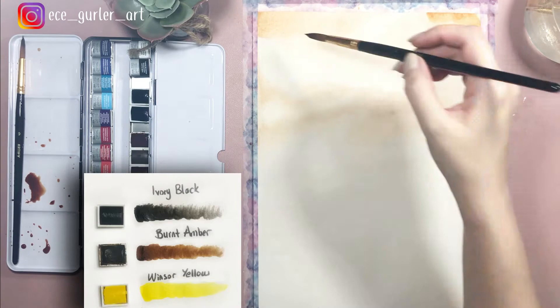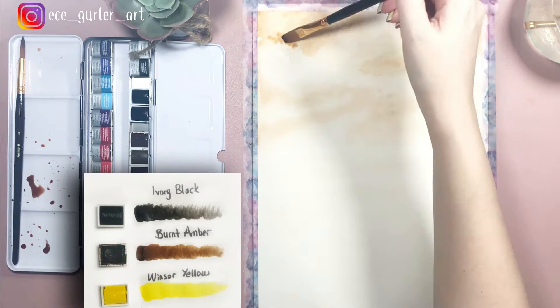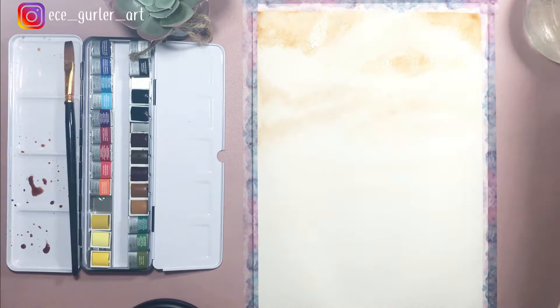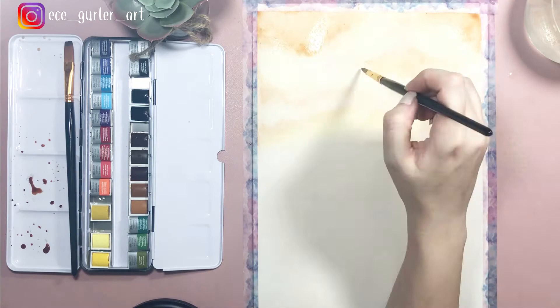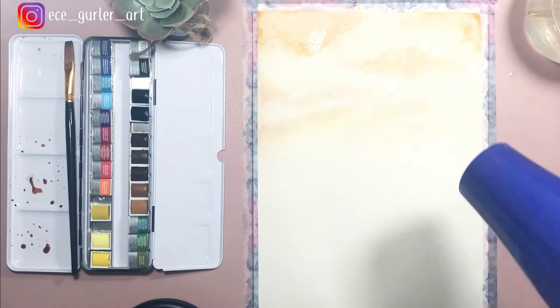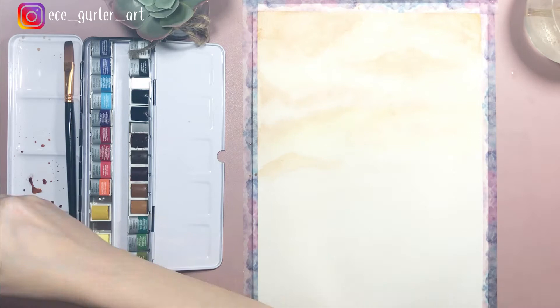Before you add your second layer, once you're happy with your first layer you can always dry it and add more layers later. For the sky especially, it is best to work with your paper while it's wet and get the most details done as soon as possible while it's still wet. I added some yellow — it's a very pretty yellow — because I wanted to give a sunset effect, and yellow goes really well with this tone of brown.